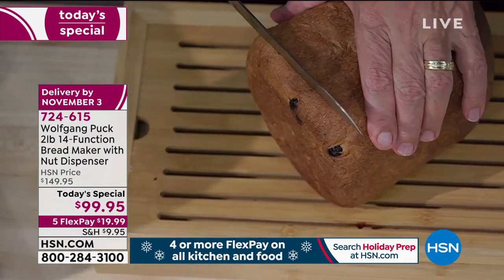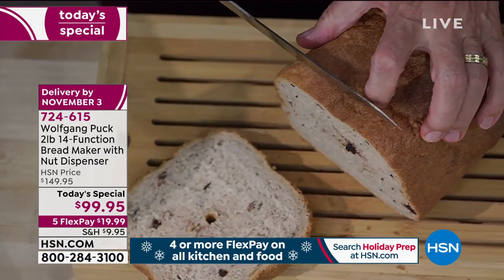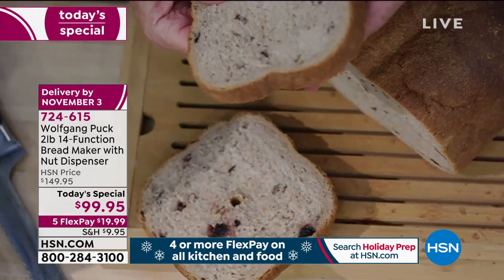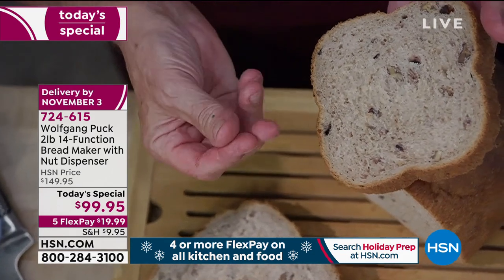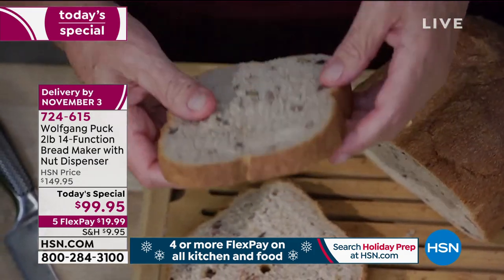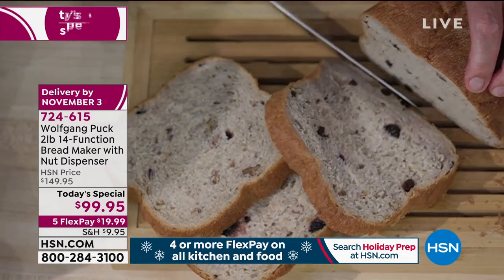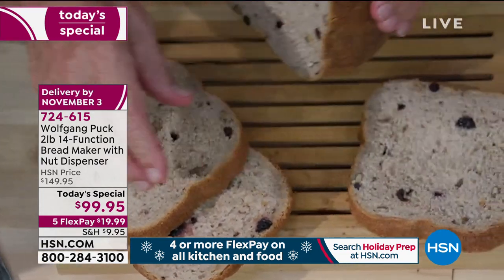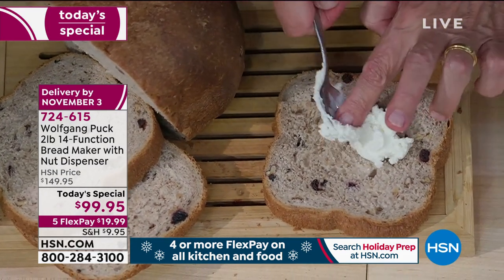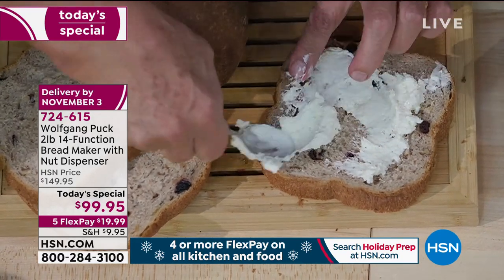I can smell the cinnamon. Look at that — beautiful texture. It smells so good. The texture of that bread is just amazing. In the old days, bread makers made bread like a brick — really hard, really dense. Not now. Look at that — I can fold it up, it is so soft, so tender, just perfectly done. If you want to make a sandwich in the afternoon, or have friends over for tea, I'll use cream cheese or butter, put a little on the warm bread right out of the oven. You don't want to be able to resist that.